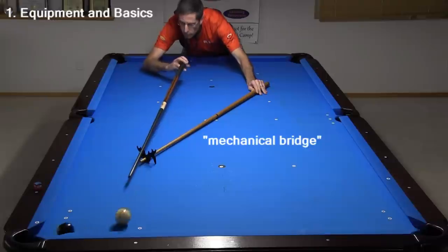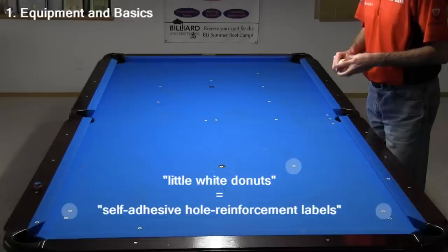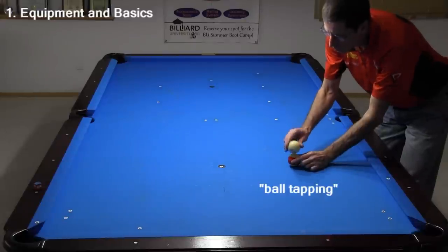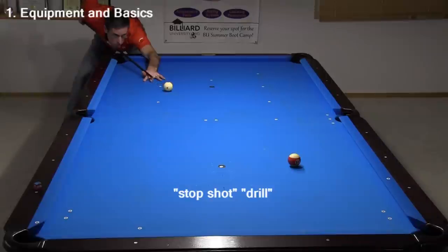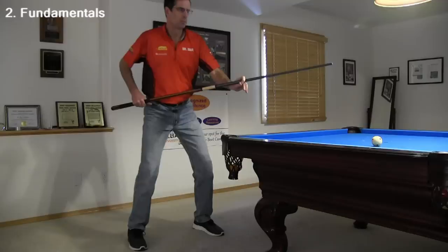When a shot is difficult to reach, you can use a mechanical bridge to help. The markers on my table are called Little White Donuts — the official name is Self-Adhesive Hole Reinforcement Labels. You can order these online or buy them at any office supply store. They help you place balls during drills where you practice certain skills. It also helps to tap down on a ball to make a small mark and indentation in the cloth.